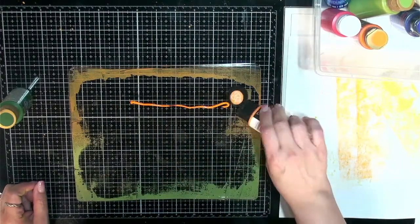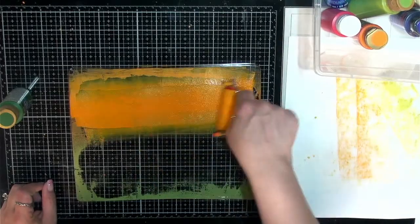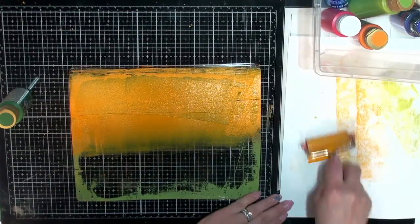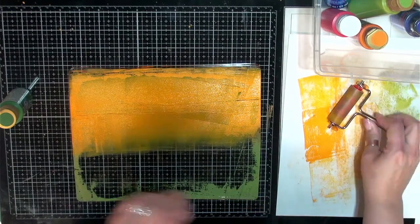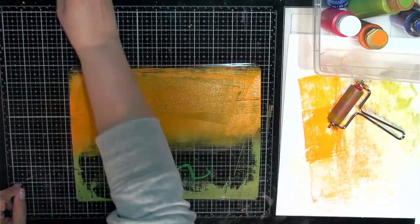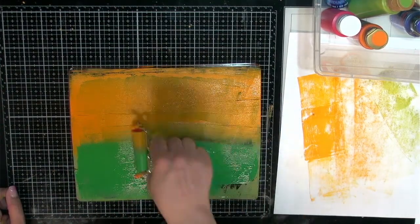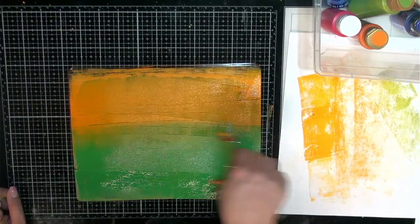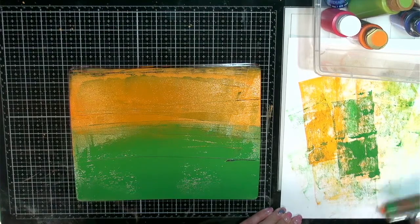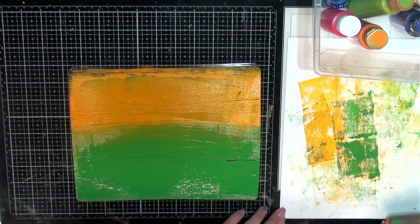Put that on there. What I like about this is it doesn't have to be perfect — the grungier the better, right? Put this on. And then let's put some of this green on. Probably more than enough. Oh yeah, we got lots going on here. That's okay — kind of blend that in. And then we'll just brayer it off. And then again, we're kind of creating another fun page just with our wipe-off sheet here.